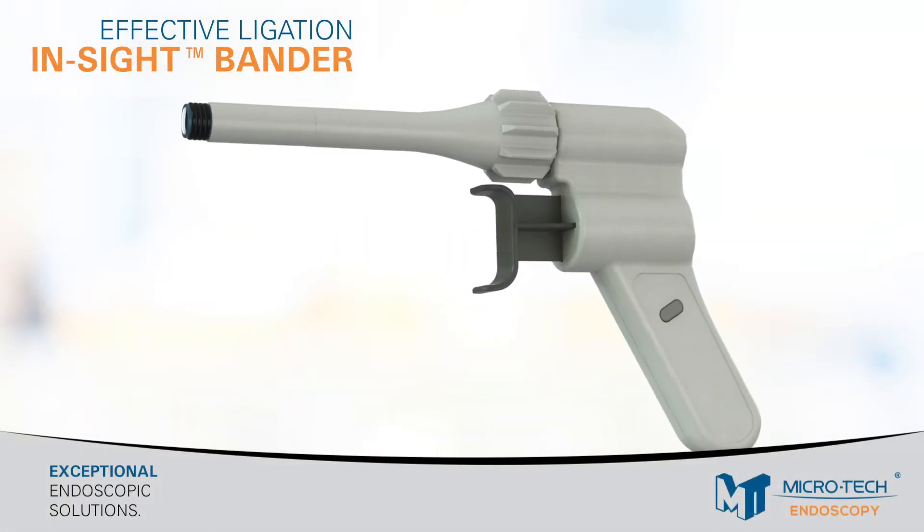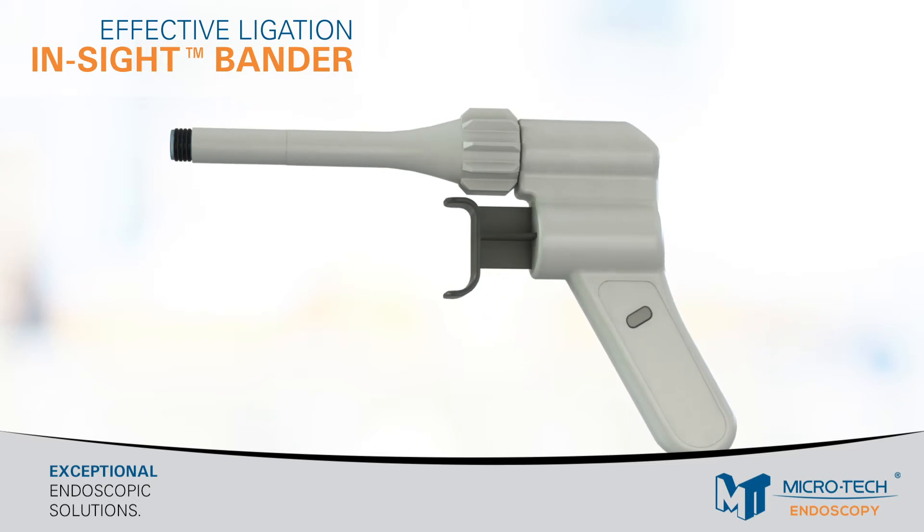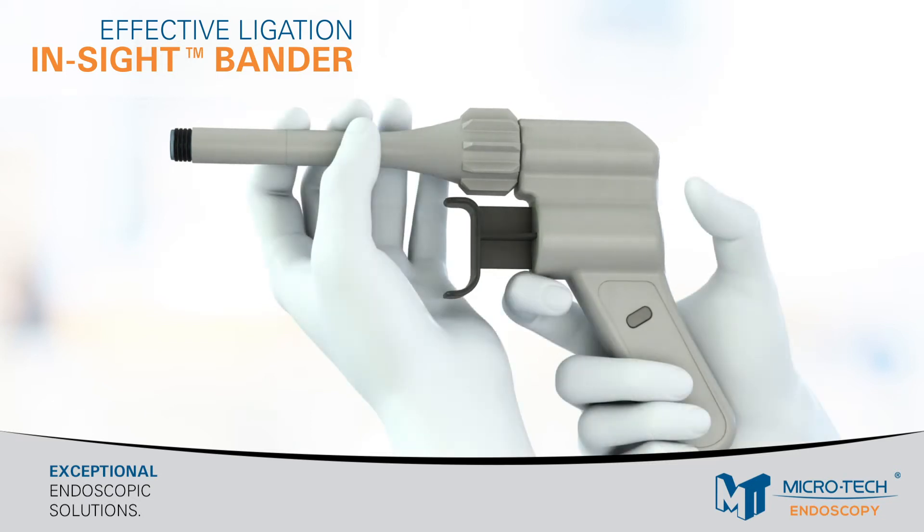The new Insight Ligator is manufactured and distributed by Microtech Endoscopy. It is the only ligator with an incorporated light and allows banding under direct visualization.